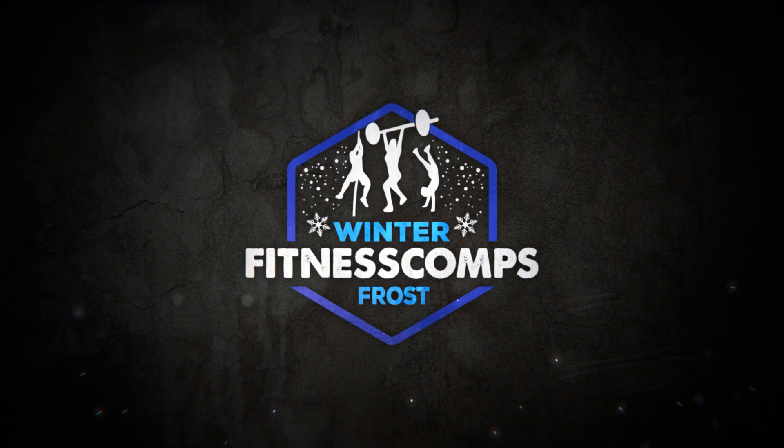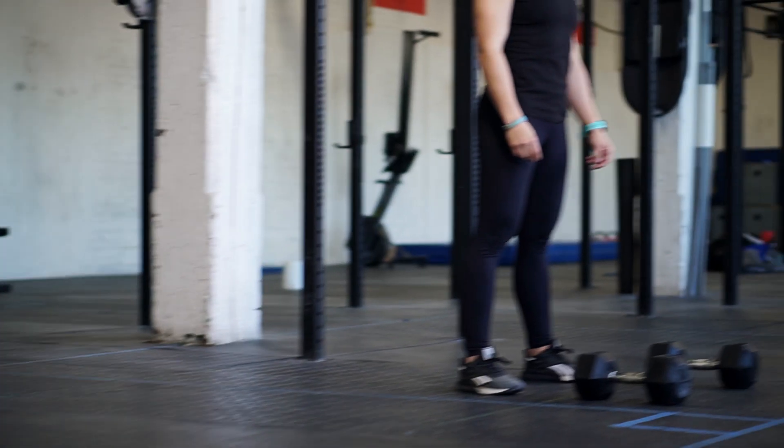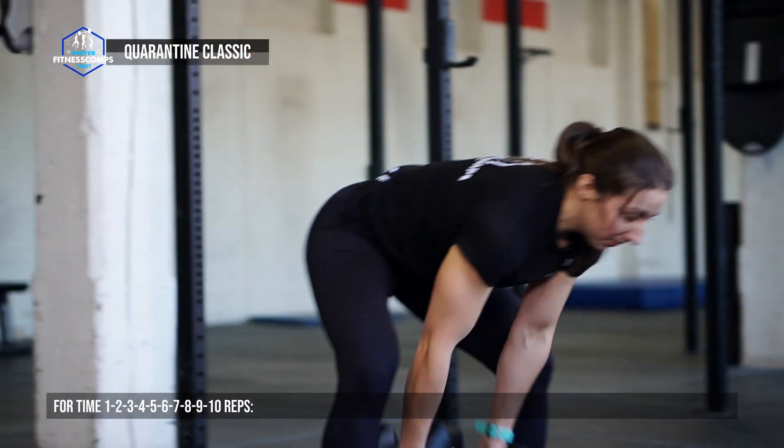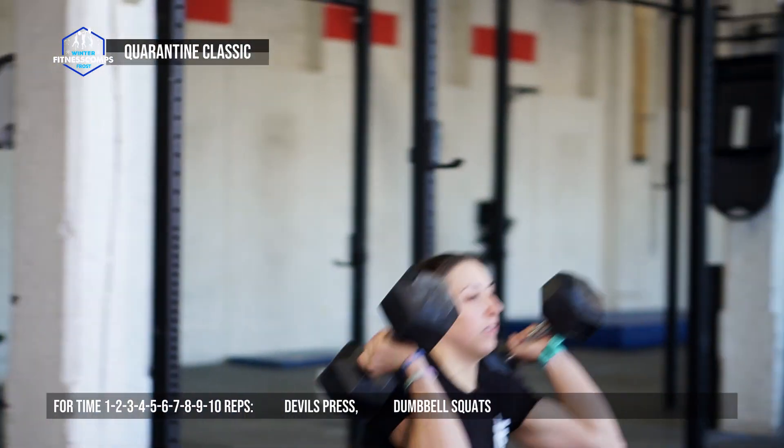Event one is presented by Proven Fitness and is called Quarantine Classic. This workout is one to ten devil's press and dumbbell squats for time.